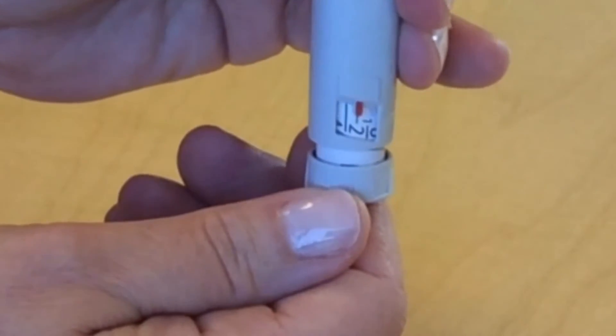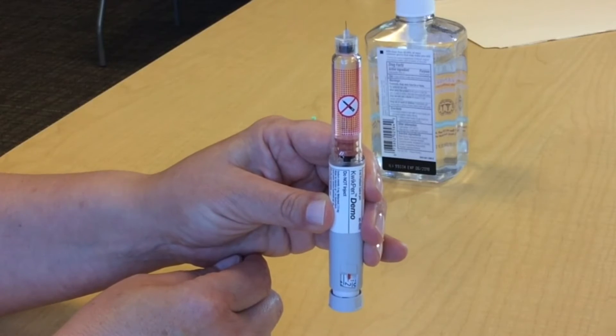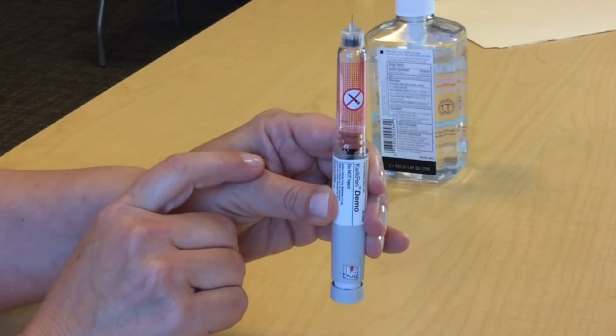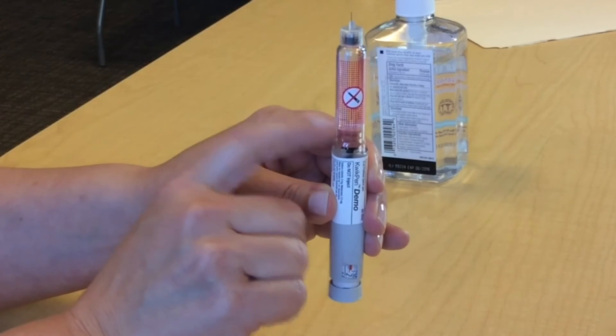Once you turn it to 2, holding the pen straight up as you see, you want to tap your insulin window to see if there are any air bubbles, and if there are, they move to the top.